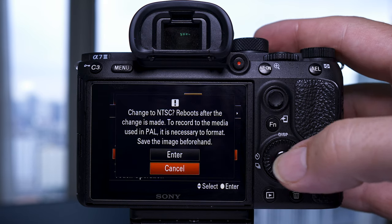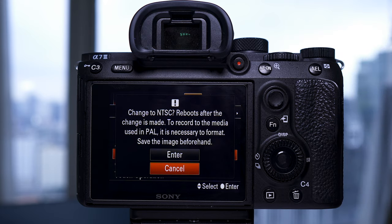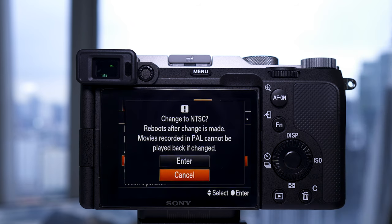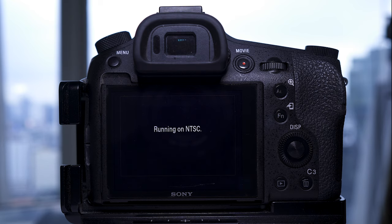With the a7III, if you want to switch between NTSC and PAL you'll have to format the card or have a separate card for each setting. With the a7C there's no need to do this — you can switch between the two frequencies without formatting the card. It also doesn't put up that annoying message saying you're shooting in NTSC every time you turn it on, although on the latest firmware (I think 3.10) they've gotten rid of this on the a7III too.